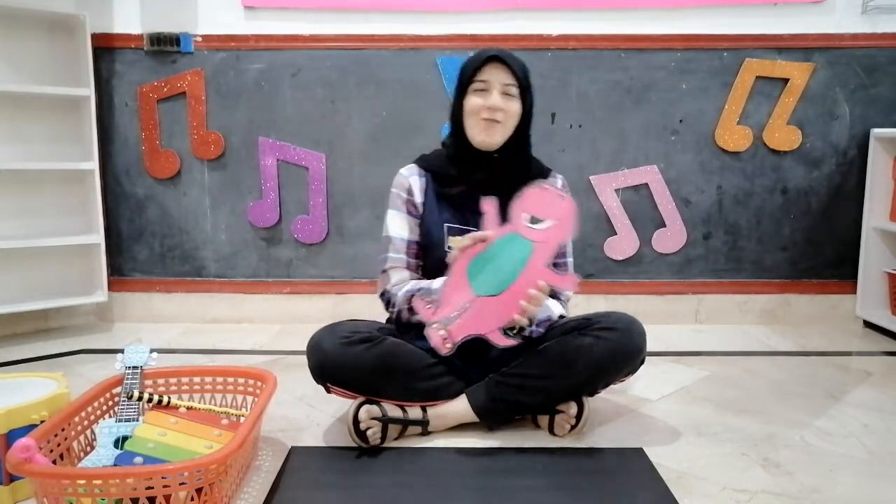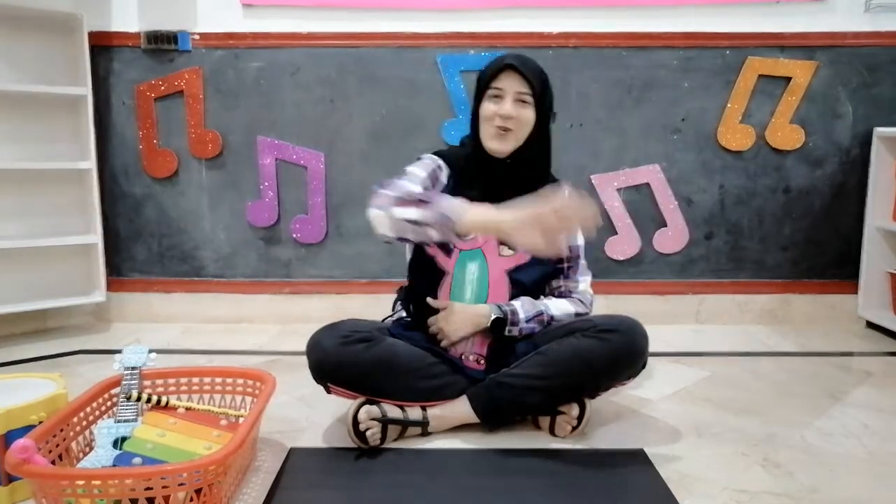Good morning, good morning, good morning everyone. Good morning, good morning, our school is so much fun. Hello, hello, hello and how are you? I'm fine, I'm fine, I hope you are too. I'm so glad I'm here today and I'm your Aunty Shiva.